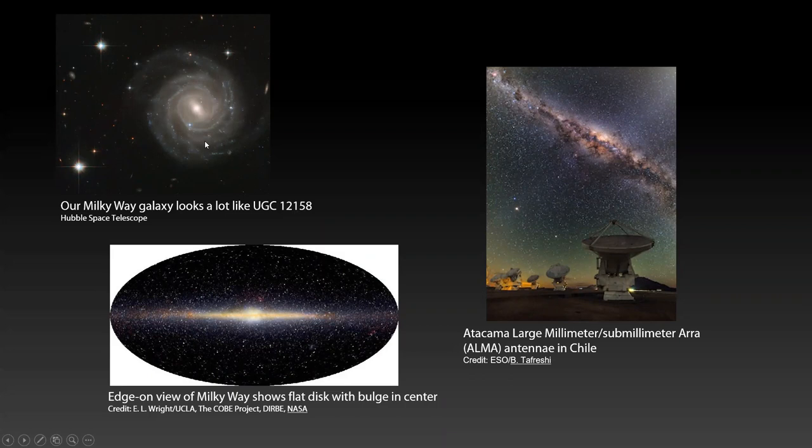Our solar system is sort of two thirds of the way out. When you're looking at the Milky Way, you're looking towards the center, towards this dense core. Here's an edge-on view of the Milky Way that shows this bulge in the center — this core of the galaxy. And here's a shot taken from the Southern hemisphere from Chile which shows it really nicely. You're looking toward the center of the galaxy and you can see this larger area, the core. And that area is the really interesting part of the Milky Way.